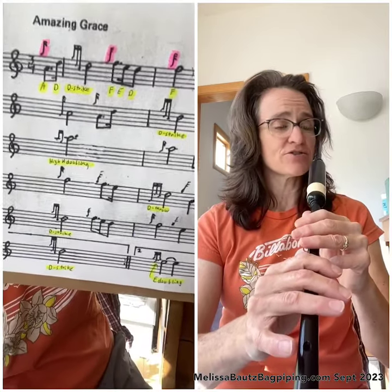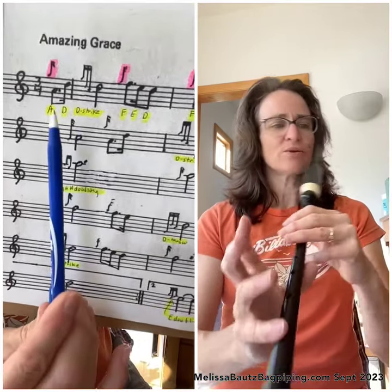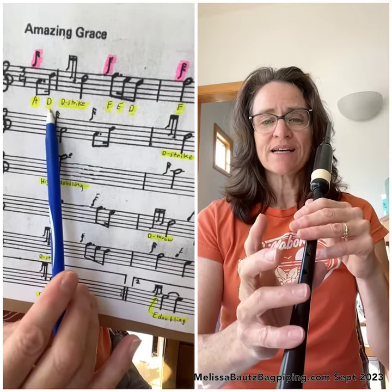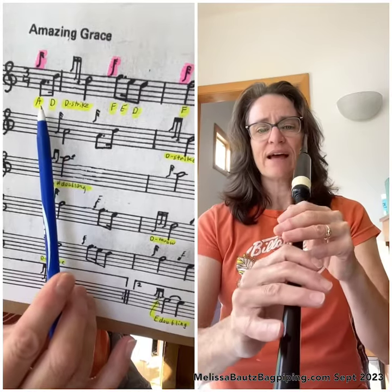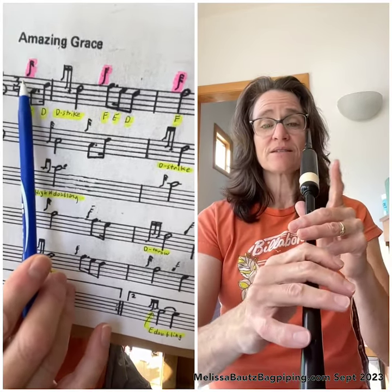So that's the first sound that gets you to the first note of the pickup notes of the tune. The next note is a D — if you look at the music it shows a D — so we're going to go to D after that A. Putting those two notes together with the leading G grace note sounds like this.